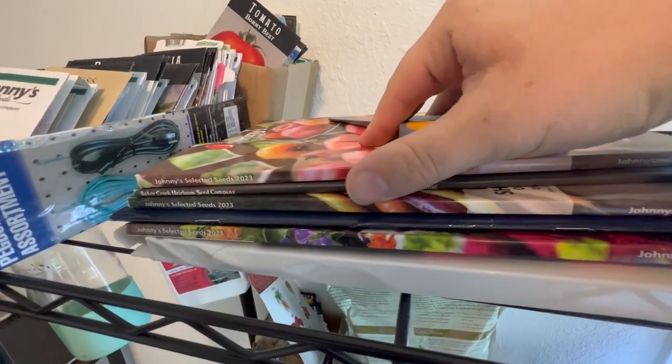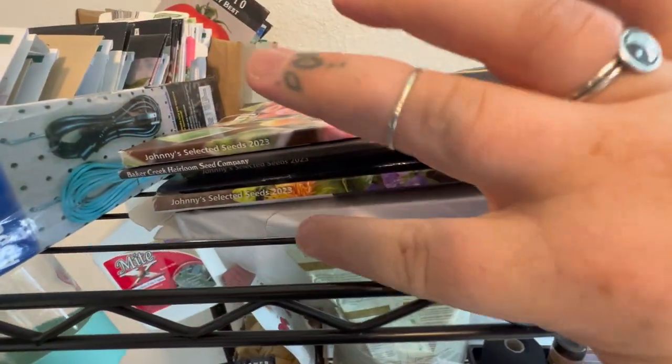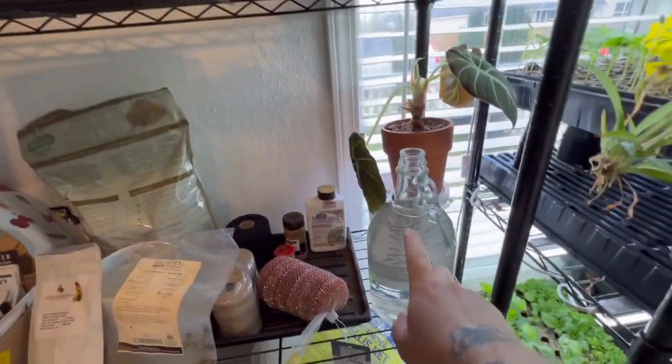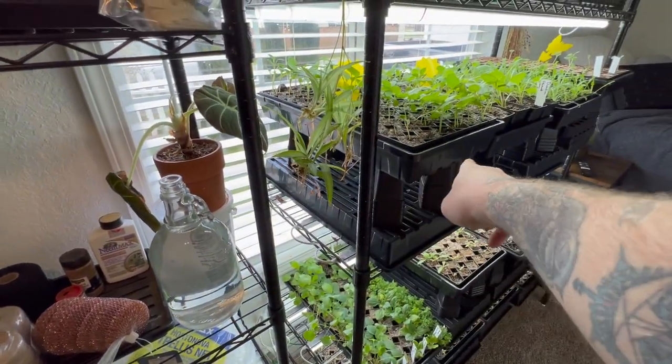These are all of the beautiful seed catalogs from Johnny's and Baker Creek. This is a Swan Island Dahlia one. And then these are seed packet envelopes. These are the rest of my houseplants. This is how I water everything: I fill up this jug that I got from Goodwill and just go and pour it into each container.